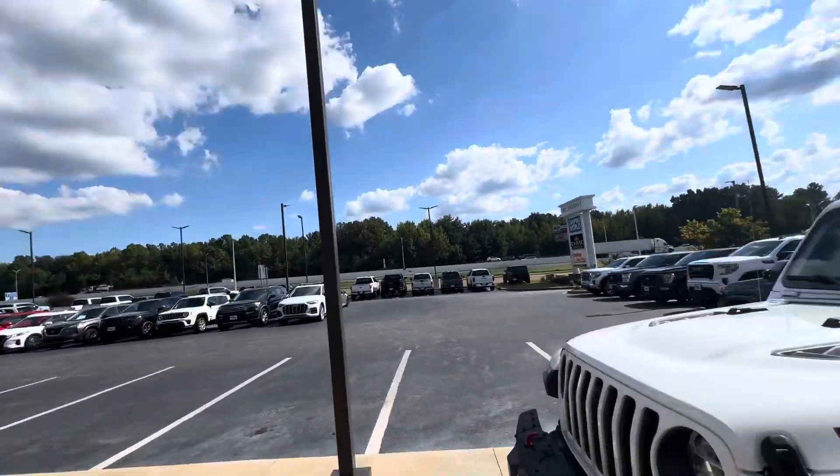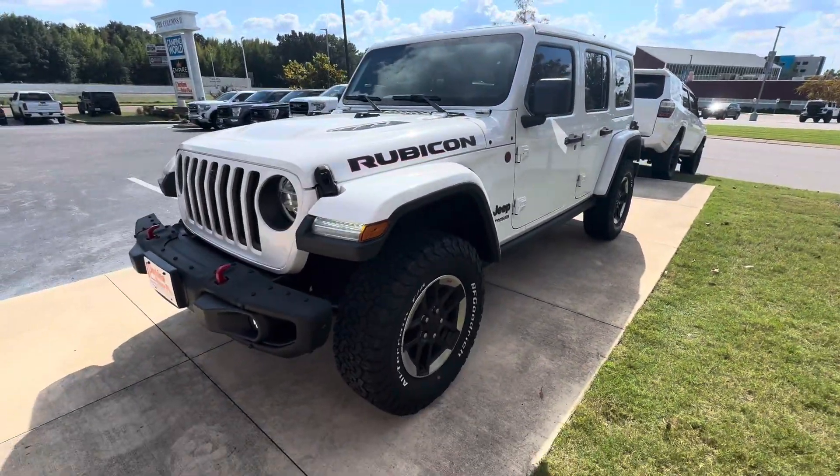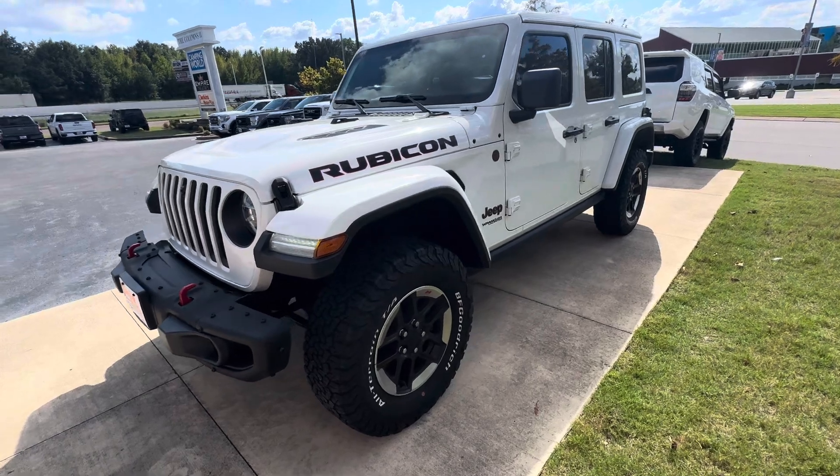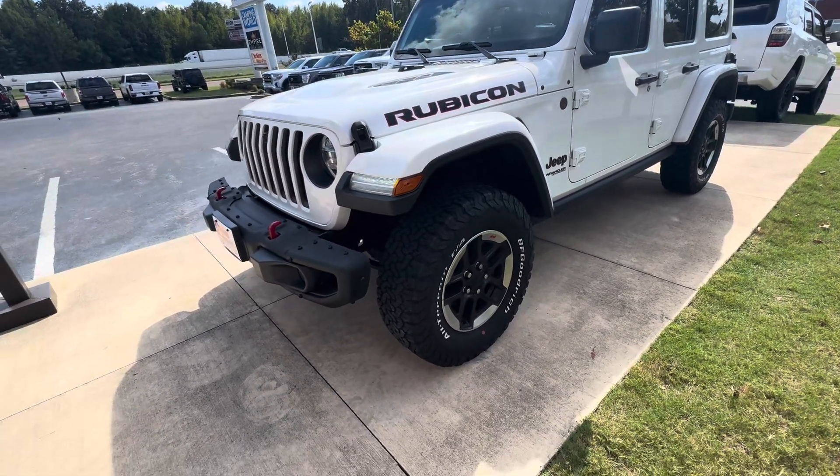It is a gorgeous day in West Tennessee here — can't beat this weather. This Jeep looks gorgeous. Got it up on the sidewalk for a reason; it's an eye catcher. I'm just going to start right here on the driver front corner, work my way around the whole Jeep, and kind of go over everything.